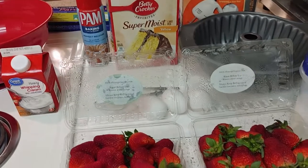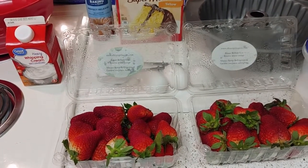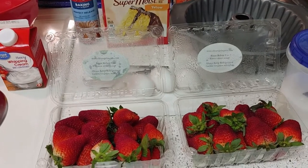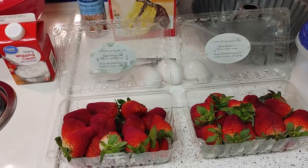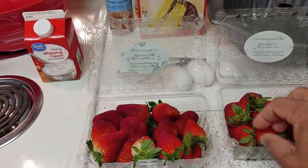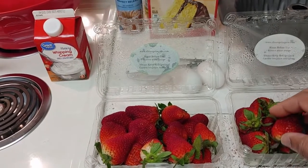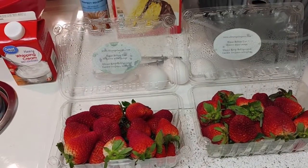This is just a quick, fast strawberry shortcake that I like to make — something my mom taught me a long time ago. Stay tuned; when I come back we're gonna start cutting the strawberries, taking the leaves off, peeling them, and washing them.